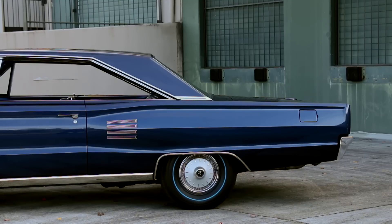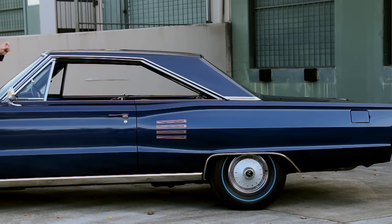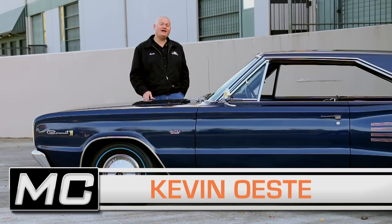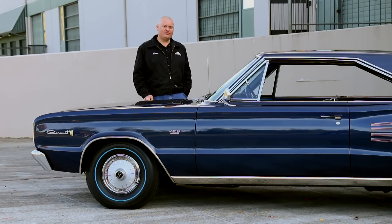These 66 Coronets have a very cool 60s styling. I always like that reverse taper on the roofline, and it looks great wearing a deep blue paint job with matching blue interior and blue stripe tires. But it's not all blues when you put your foot down on the 426 Hemi.